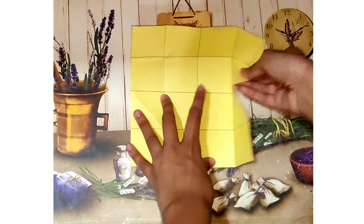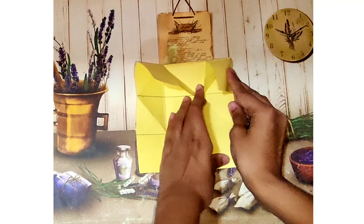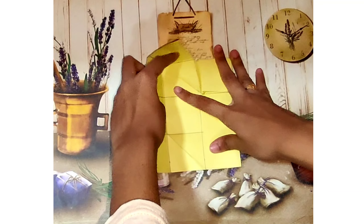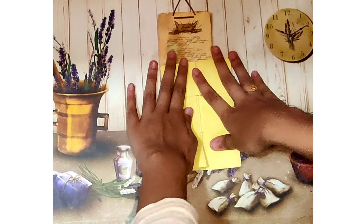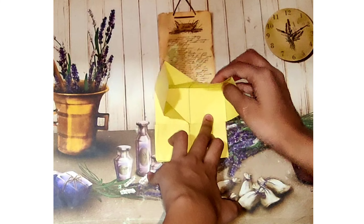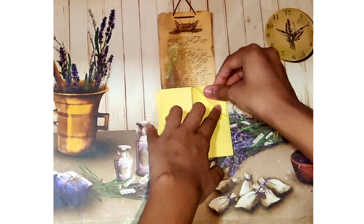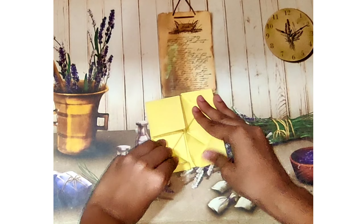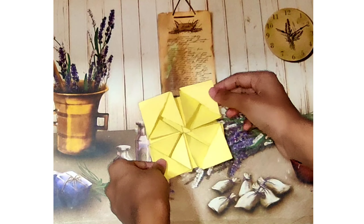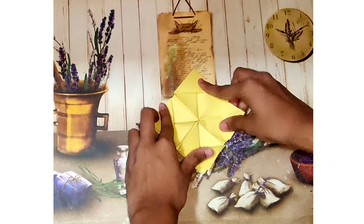Now we have to bring everything together, so follow these steps. When you're done with that, we will move on to the last step, which is folding all these four squares into triangles. That is how you make this wonderful card. If we pull any two corners we can open it and see a beautiful design inside. If you want, you can also erase the pencil marks so that it would be neat when you present it.